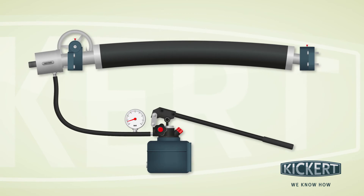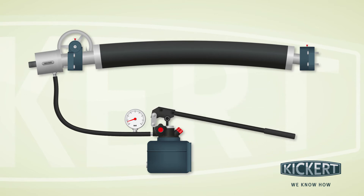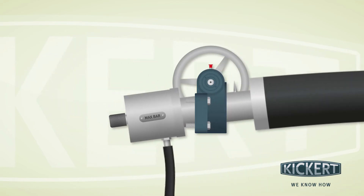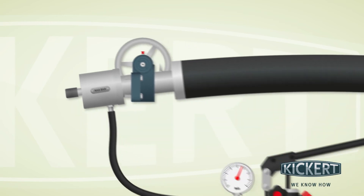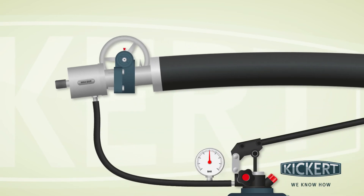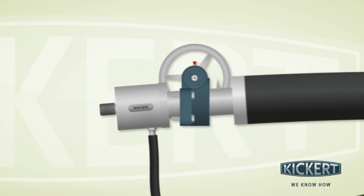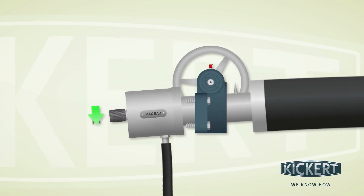If you want to reduce the bow height once again, build up pressure in the cylinder until the lock nut can be loosened by hand. Turn the nut back enough that the bow height can be reduced by reducing the system pressure. Once you have reached the optimal bow height, lock the axis in the same position as before.